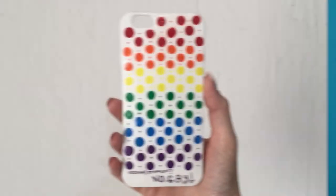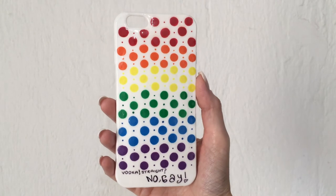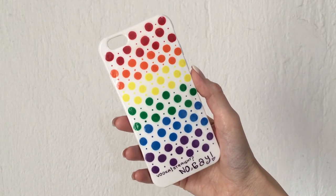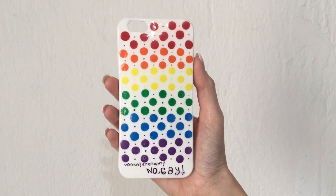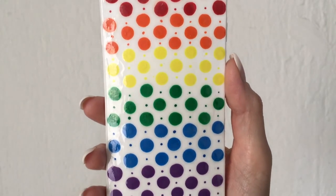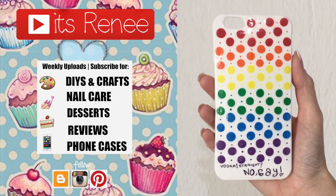My font isn't the best, my writing isn't the best at all, but I just want to share this one and say happy Pride to those who celebrate it. I really hope you have fun! Hopefully you like this as much as I did — it was so much fun to paint. If you like this, don't forget to give it a thumbs up, check out more Pride phone cases on my channel, subscribe for more, and share this. Thank you so much for watching, talk to you later, take care, bye!